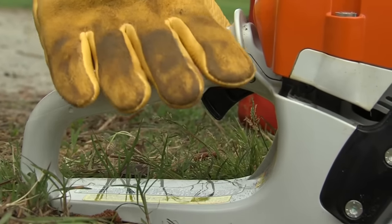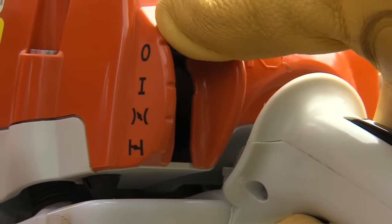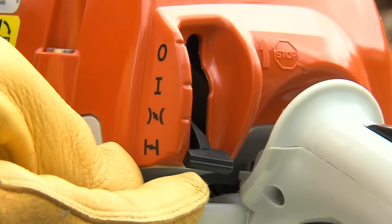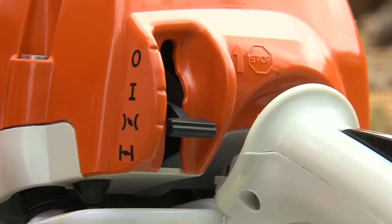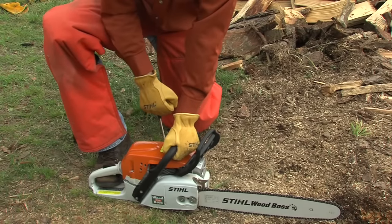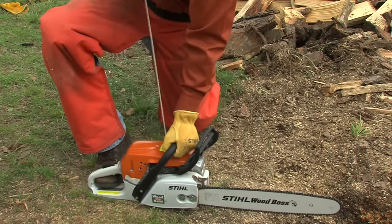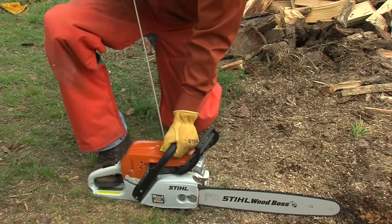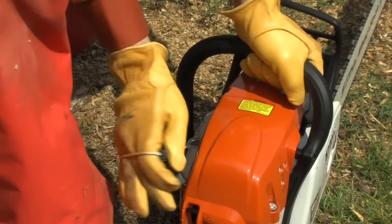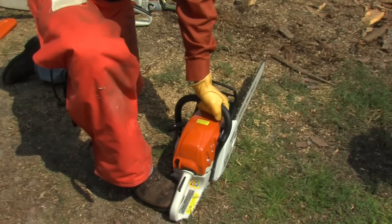Next, for cold starts, grip the rear handle with your right hand. Depress the throttle trigger interlock and squeeze the throttle trigger — this allows you to move the master control lever to the cold start position. If the saw was just recently run, you may want to put the master control lever into the warm start position. Holding the chainsaw in the correct position, grasp the starter handle and pull until you feel slight resistance. At this point, give the rope a sharp, brisk pull and then guide the rope back slowly into the starter housing. Two things not to do: don't ever wrap the rope around your hand for starting, and never let the rope snap back to the starter assembly — this will damage the internal parts.